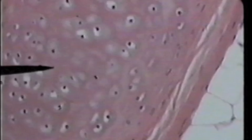Hyaline cartilage is recognizable because it does not have visible fibers in the matrix. In the matrix, we find lacunae. Lacunae are the spaces within which the cells reside. The tip of the pointer here is indicating a clear, round lacuna. That's not the cell — the cell resides within the lacuna. When this tissue was living, the cell completely filled up that lacuna.